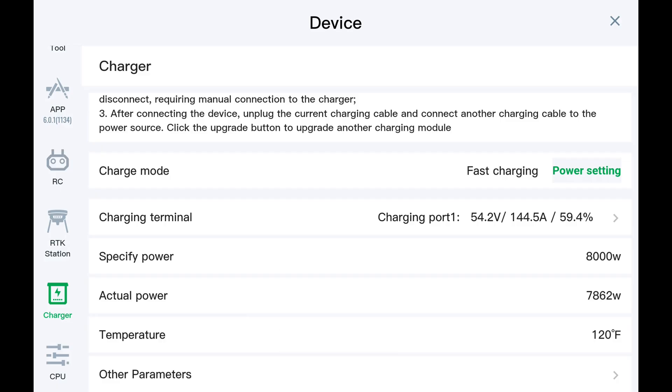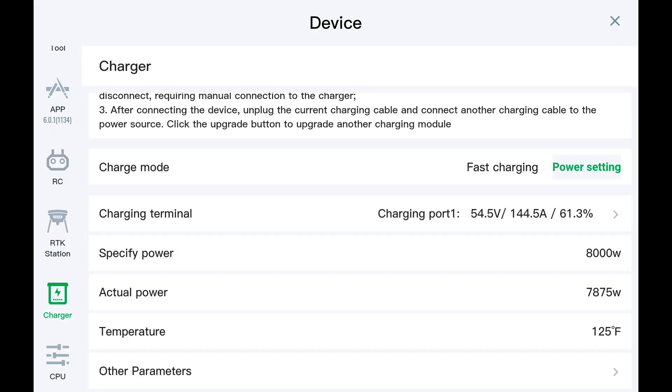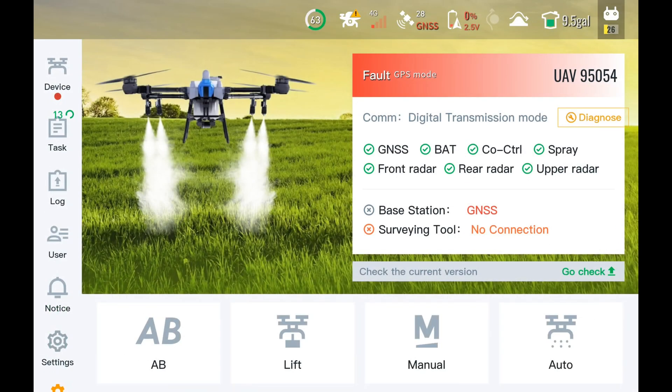You can hear the fans actually kick down in the charger. The temperature here tells us the temperature of the charger itself. If we click on other parameters, we can see other things on the battery itself right now in our charging terminal. There we can see the cell information, the charge level, our charging current — all that kind of stuff is right here, including battery temperature.